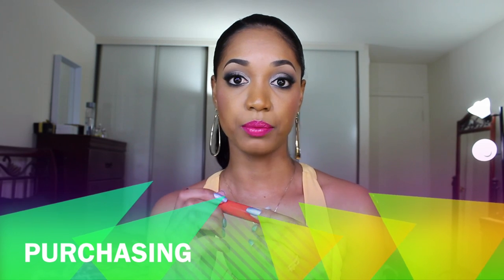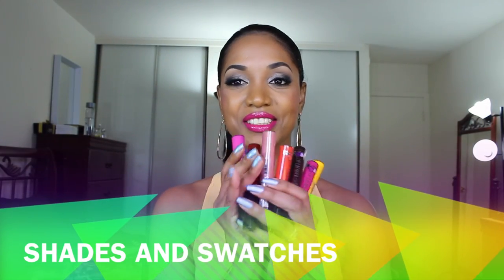Currently these products are available online at beautyonlinesupply.com and they're $3.99 each — yes, $3.99 for 0.3 fluid ounces or 9ml. They're also going to be available wherever Ruby Kisses cosmetics are sold, so if you have a drugstore or beauty supply store that carries Ruby Kisses, look out for these. Your best bet would be to get them online right now.